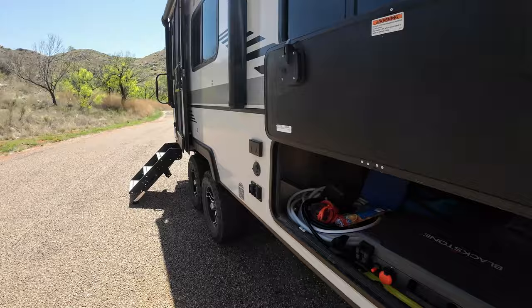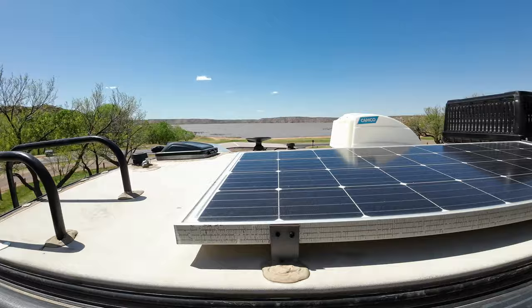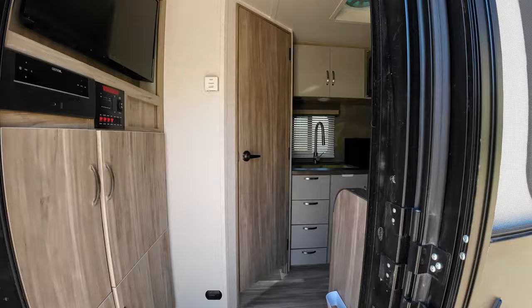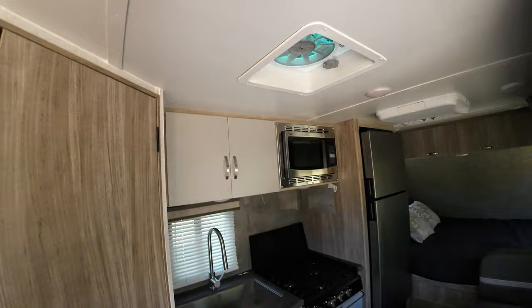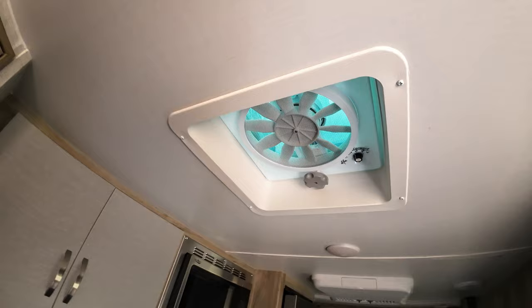Two nice pieces of equipment on here. We've also added the Camco vent cover up top. Inside, I really haven't done a whole lot of mods, except for the Vortex 2 hanging fan — that's like a 15-minute install, and it works like a champ versus the silly thing they put in there.